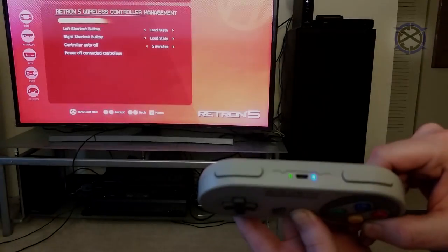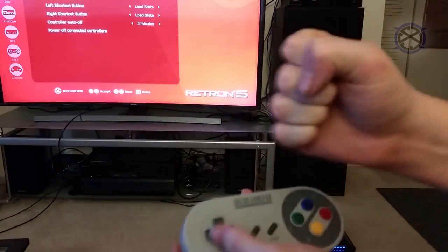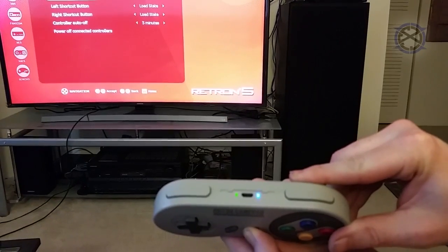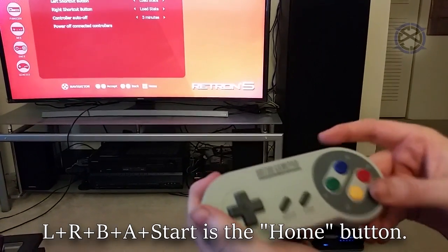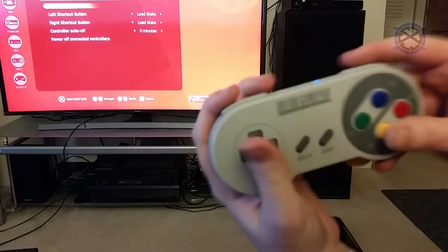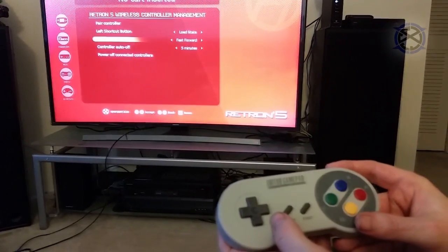This last bit is just a quick tip. If you haven't played for a bit, when you turn on the controller, don't just hold Start for three seconds — the controller will not work with the Retron. Instead, when turning the controller on, hold L, R, B, A, and Start. Once it boots up, you are good to go. You don't need to click Pair on the Retron 5 again — just make sure you turn the controller on in this fashion.